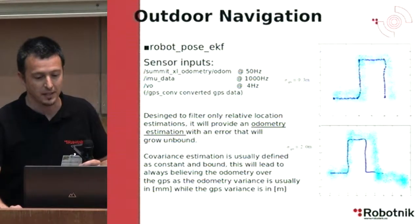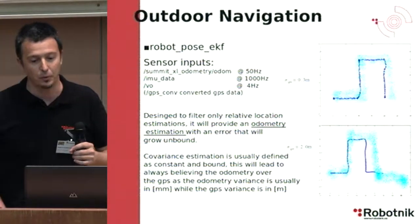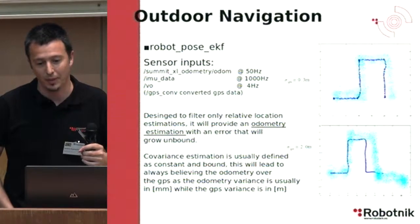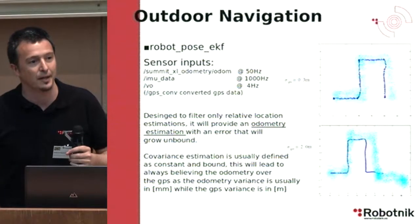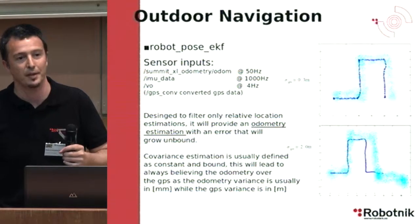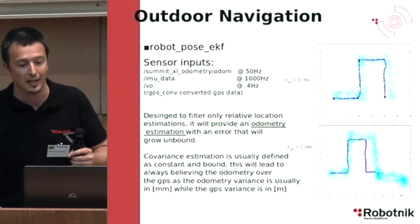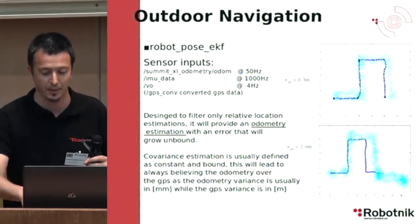In these two examples, if the standard deviation is tuned to 0.3 meters you will get one result. But if you use the real standard deviation of odometry, which is in millimeters, compared with the standard deviation of the GPS, which is in meters, then the extended Kalman filter will ultimately follow the odometry.